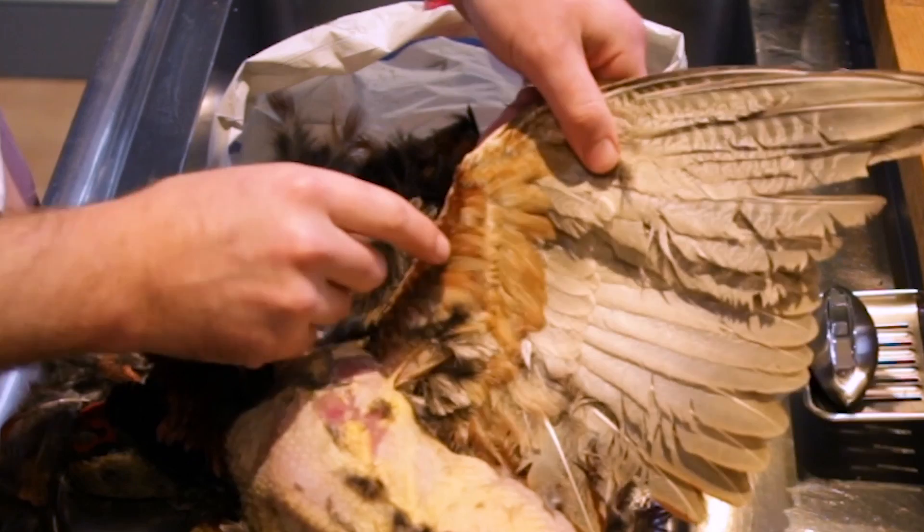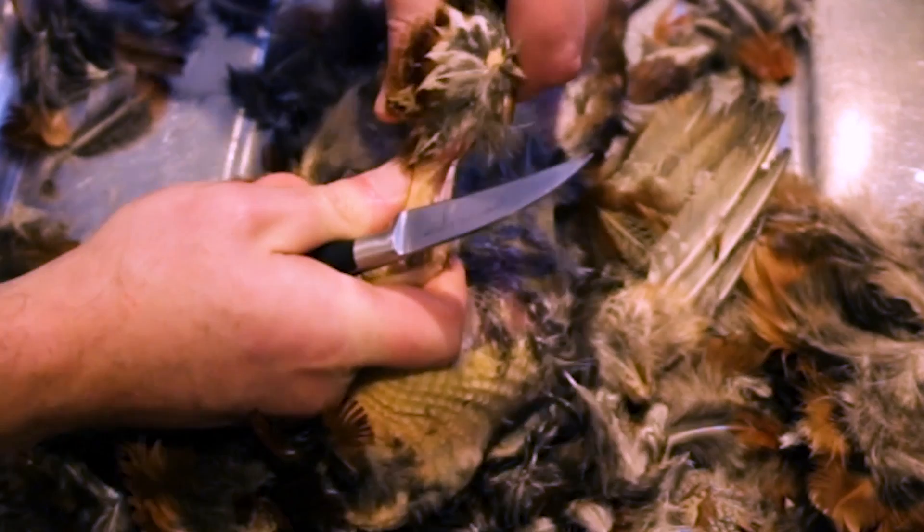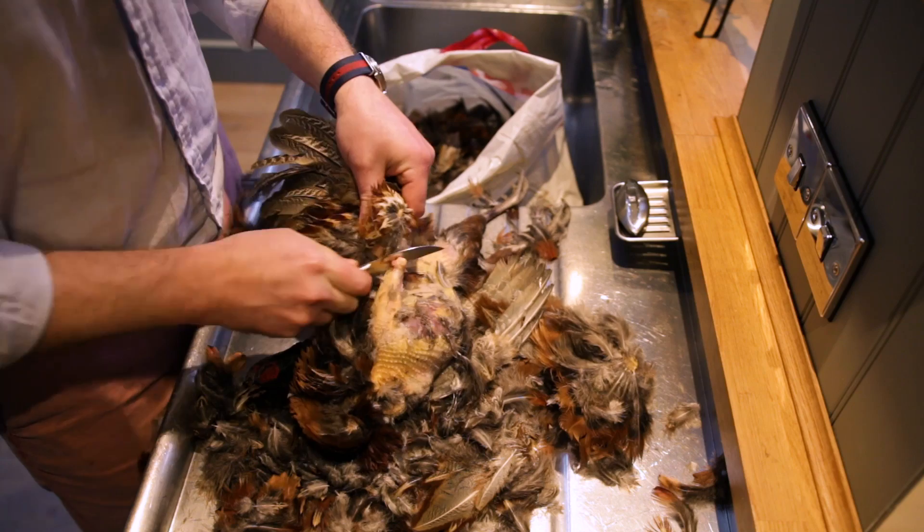With the wings, have a little look at how they articulate. We're cutting the wings off at about where you'd say the elbow is, so pluck up to that point but there's no need to go past it. Score all the way around that joint and bend it until it breaks in the direction it wouldn't normally bend. The only connection remaining will be one or two tendons and maybe a little bit of flesh — take your knife and snick straight through that and chuck the wing in the bin.